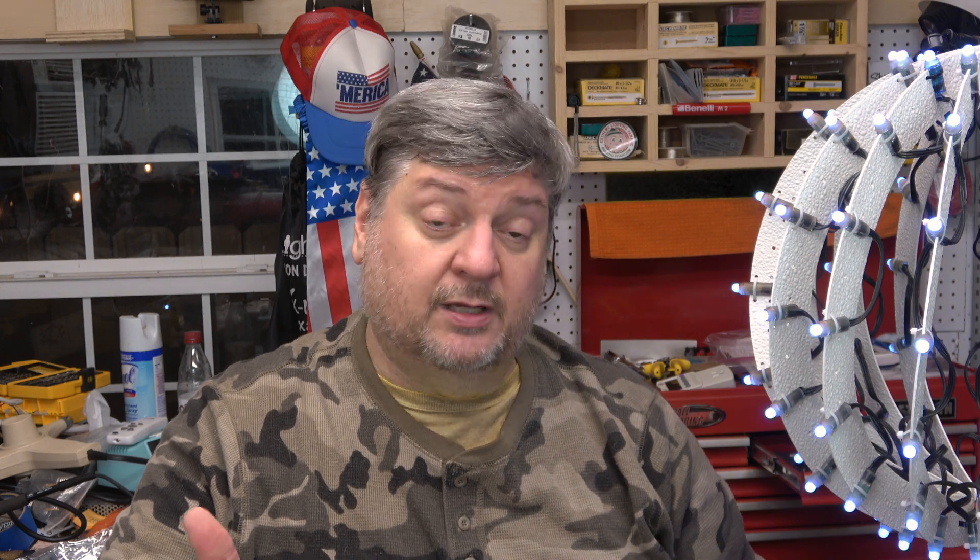Just kind of a howdy video getting back into it. I do plan on having other videos as time permits, and I am working on the Falcon V4 videos. So if you have any questions, leave them below and I will get to them. Other than that, thanks for watching and I'll see you again soon.